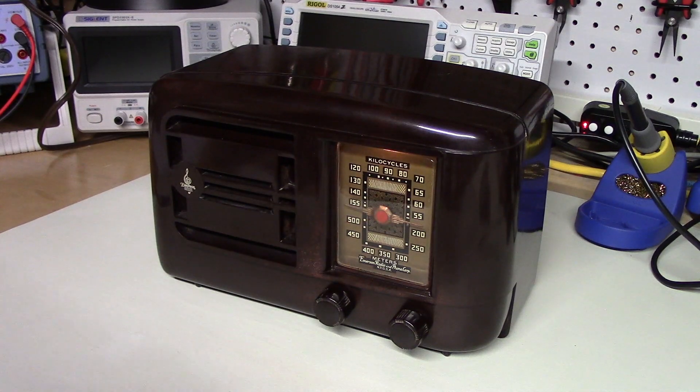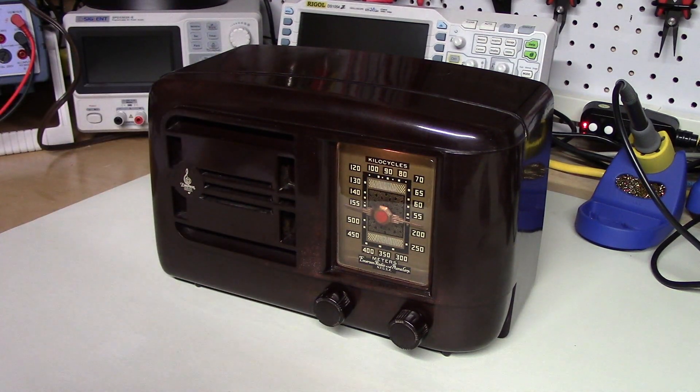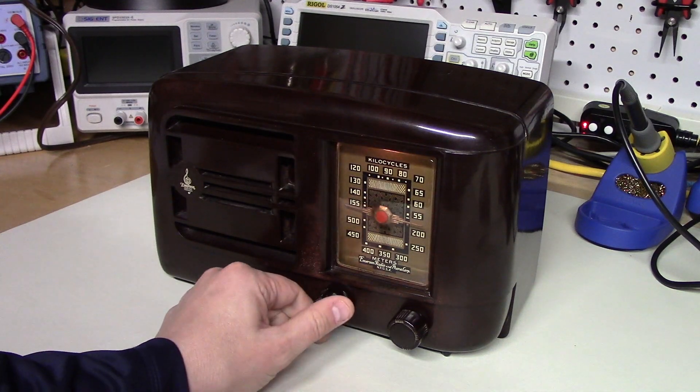This radio — I don't recall the exact model number, so I don't know the exact date — but this is probably safely a 1940s vintage radio. I have done work on it. When I came by it, it had been partially restored, and I went through and fixed a few things I thought could be improved upon. But I haven't aligned it or anything like that. I've had this on for probably half an hour warming up, so it should be pretty stable.